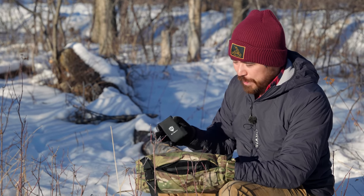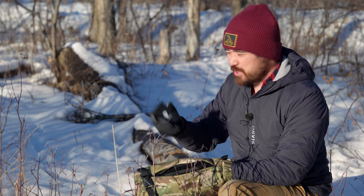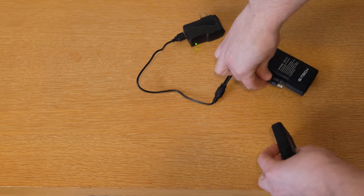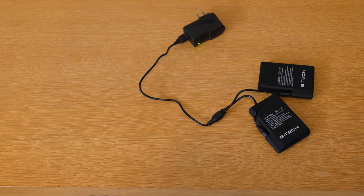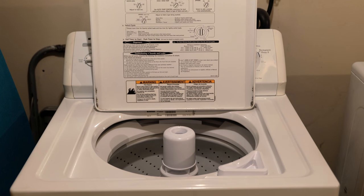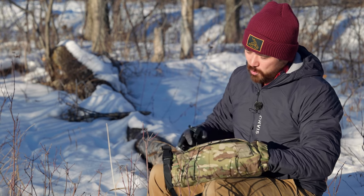A big advantage with the G-Tech system is you can get extra batteries. A lot of lithium-powered hand warmers have the battery incorporated in the design, but these have removable batteries. Buying an extra battery would give you tons of life on these. They come with dual chargers already, so you don't have to buy that separately. And you can actually machine wash these — take the batteries out completely and just machine wash the rest of it. That's a really nice convenience factor.